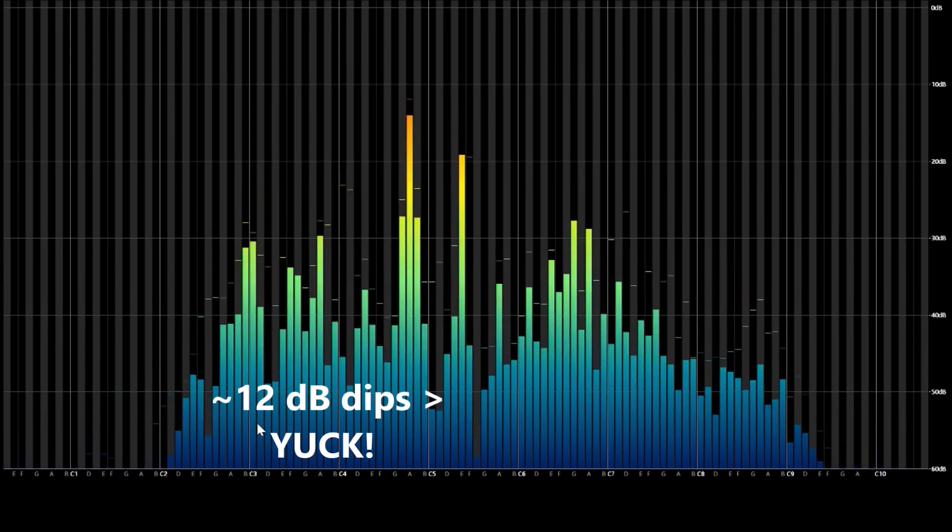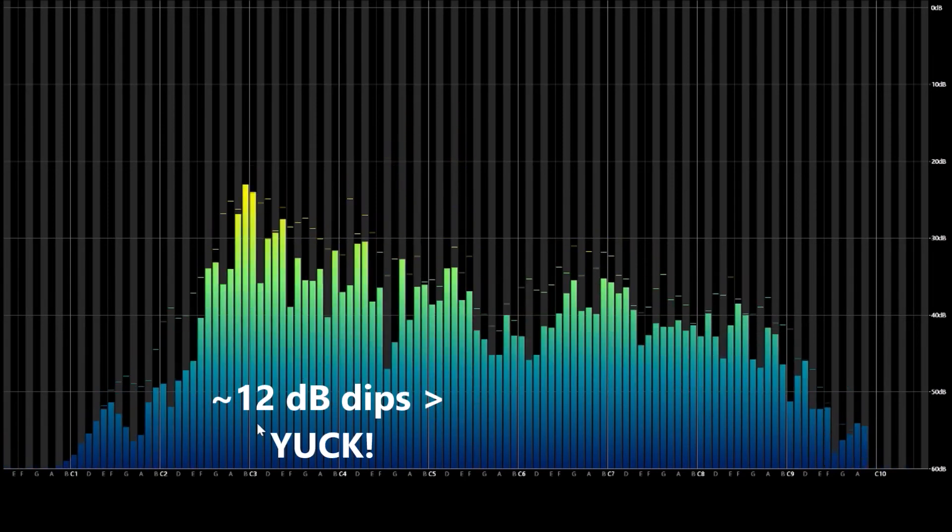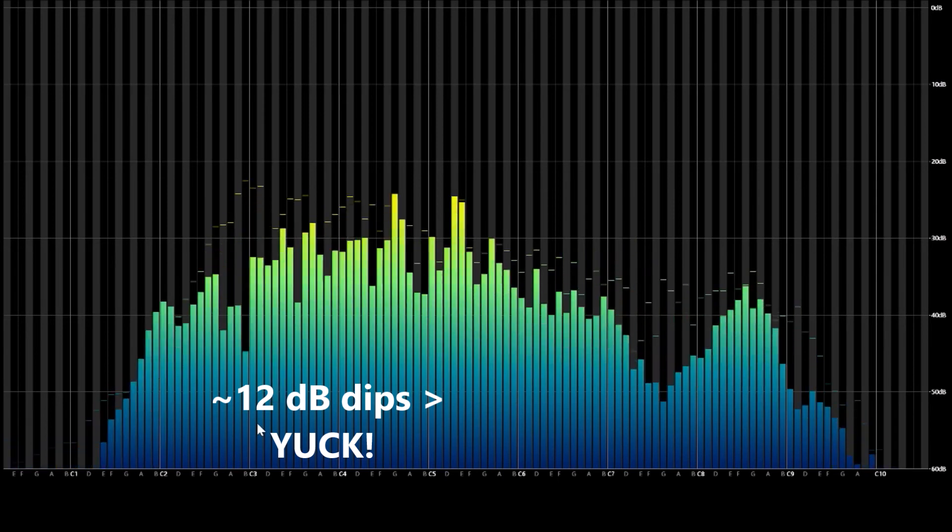We're about two feet separated now. Awesome.